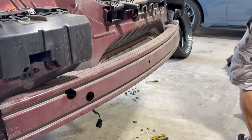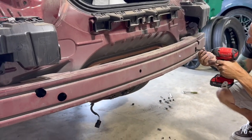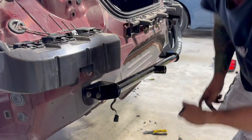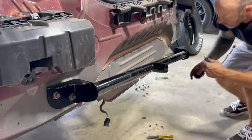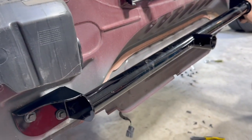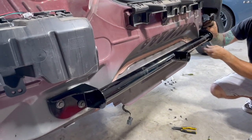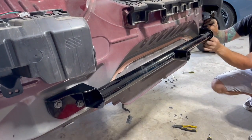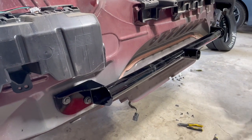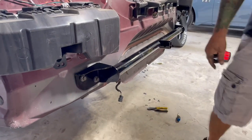Once I took off the crash bar, I bolted up the Motion Works bar using the factory bolts. You've got to take the crash bar off, and that's the new so-called crash bar — the brace for the parachute — so it fits behind the bumper.